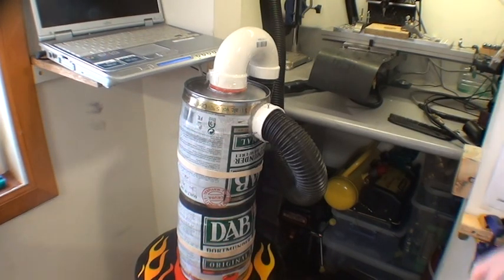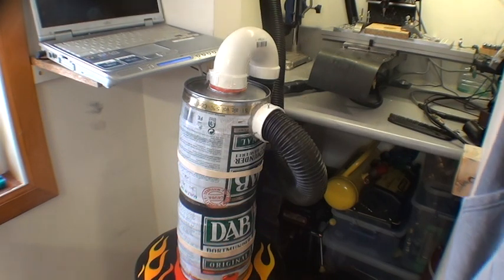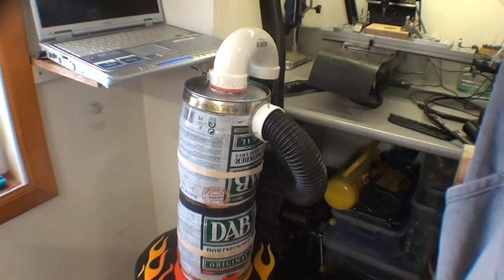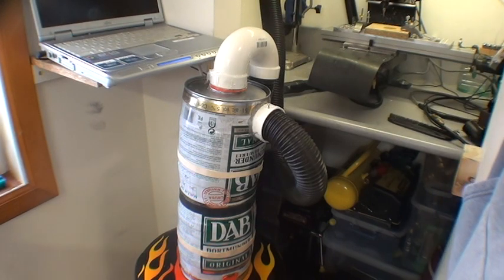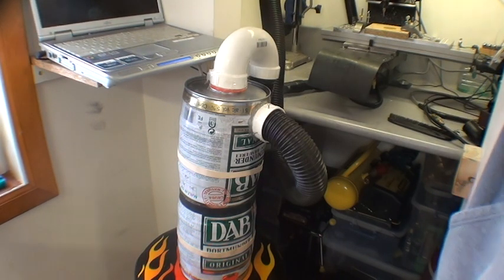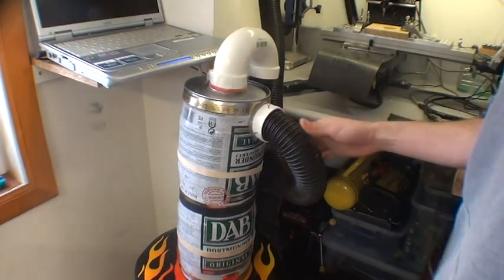Hi Internet, this is just a demo of how I built a centrifugal separator for my shop vac out of a couple of mini fridge kegs. This centrifugal separator works on the same principle as the Dyson vacuum.